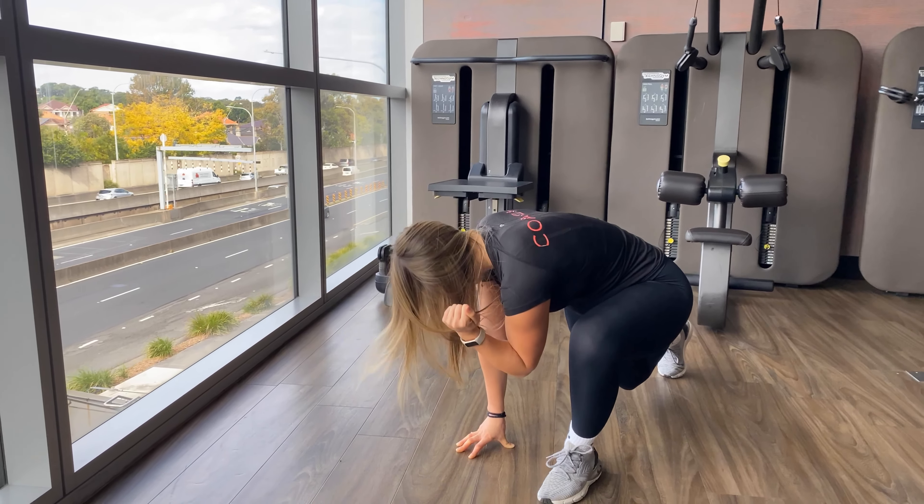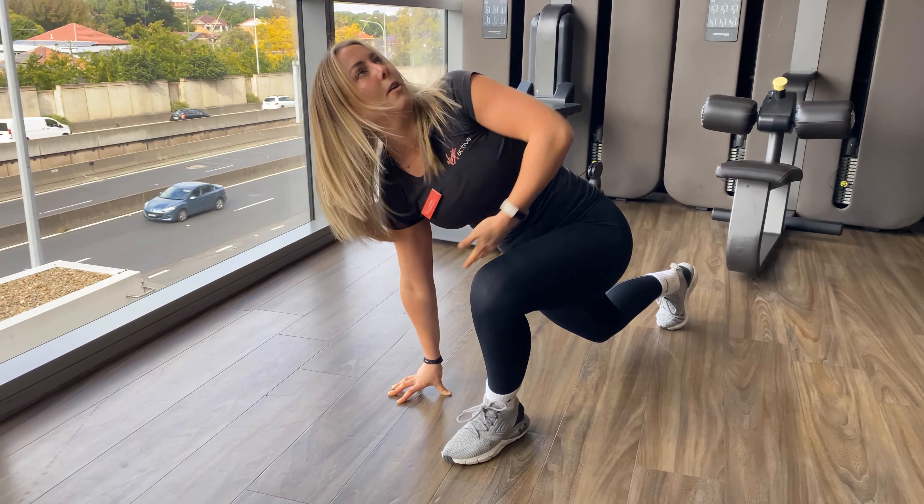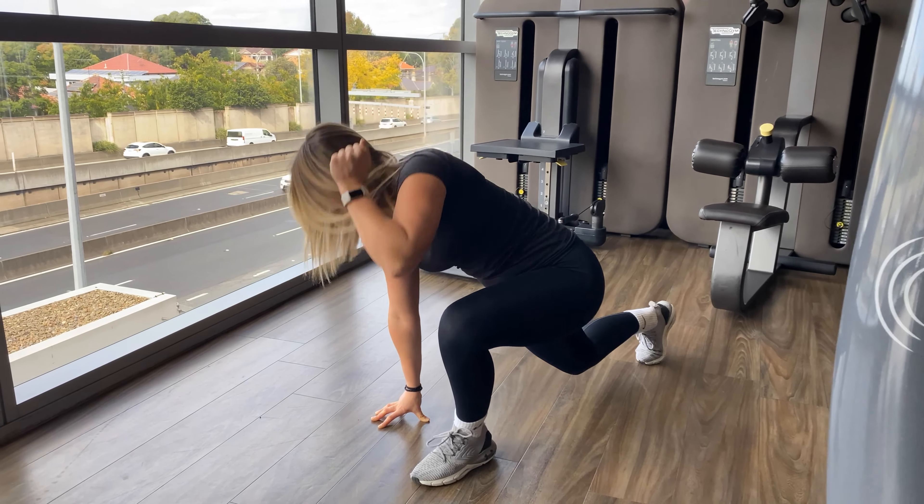Back up again, crunching, rotating, all the way back up, crunching and rotating.